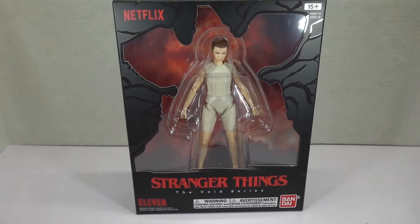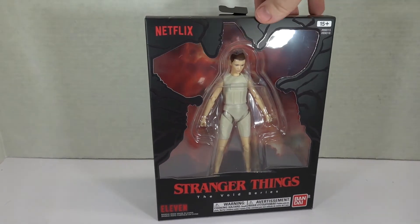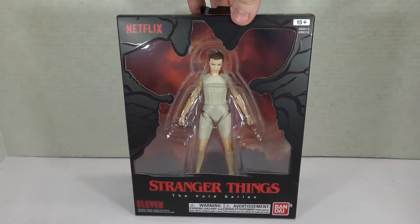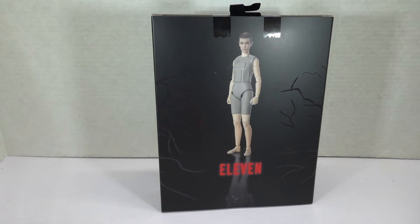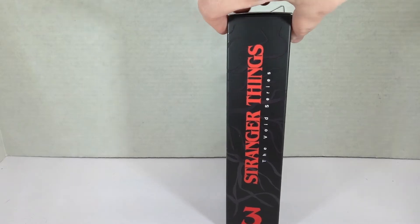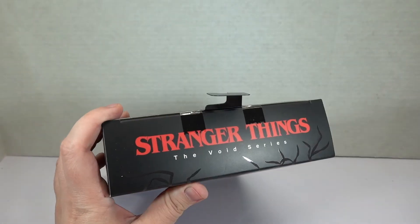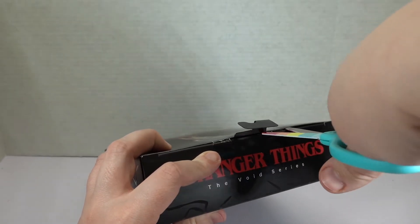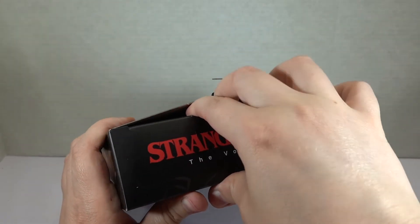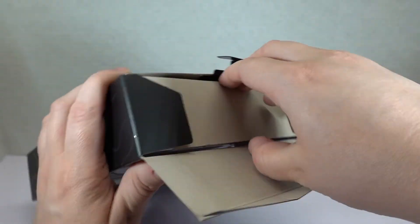Finally, we have Stranger Things The Void series, like a black label action figure. It says it's for ages 15 plus, so I wonder what the difference is — the articulation or whatever is making that age difference. It's only showing Eleven on the back, so we have no idea who else is in the series, if anyone. Let's break some tape!